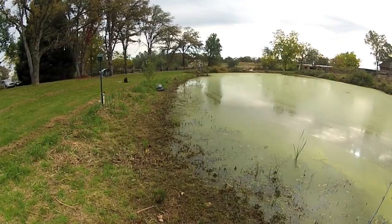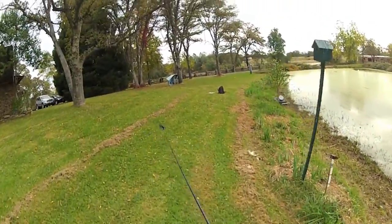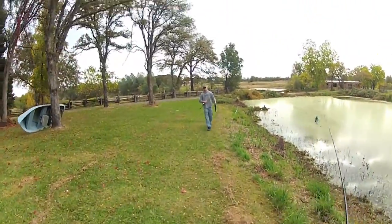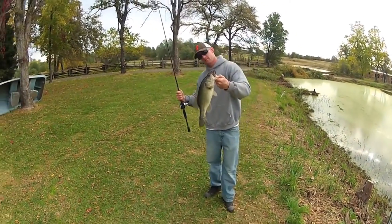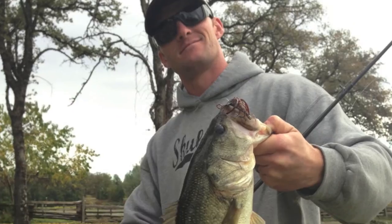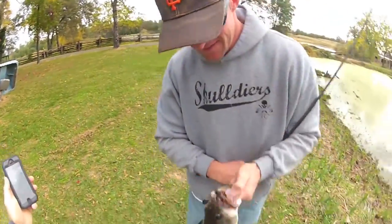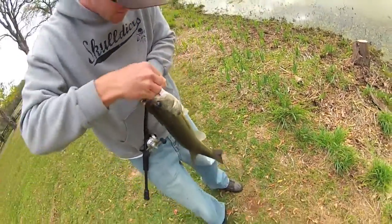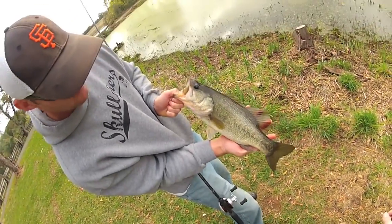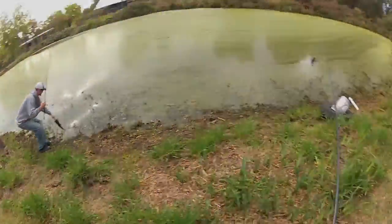His friend caught a pretty good bass on a jig with a Zoom Chunk trailer. He's nice — probably two or three pounds. Let me take a picture. Hold it straight out in front of you and cock your hand a little bit. Got him right on the lip too. See that belly — there's some big bass in here. I bet he's like three and a half, pushing four pounds.